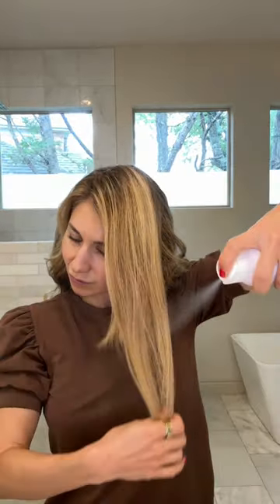I let it sit until I feel the exterior of the hair, the outer layer heating up, maybe about 5-10 seconds. Then I release the clamp and pull down. I do this on every section of my hair.